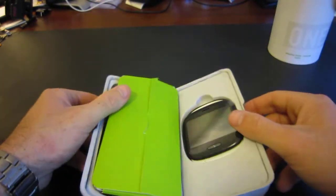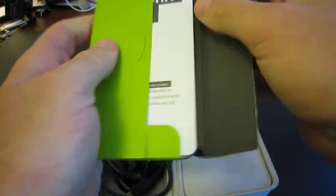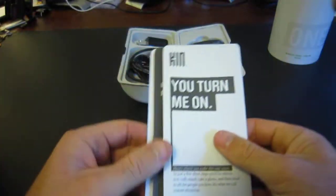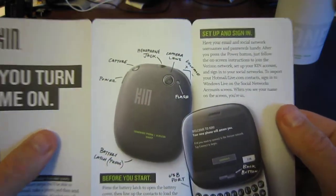There's a rubber band around it — let's pull that off, open it up. There we have the KIN 1, and we have some information. So let's take a look at that. We have a nice little flyer that shows you everything really, what you want with the device.